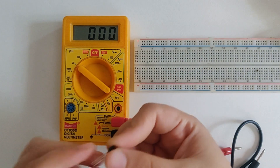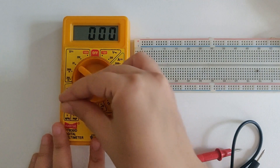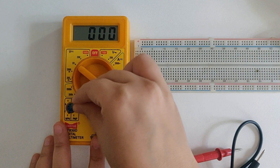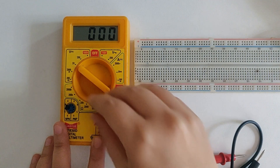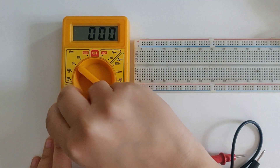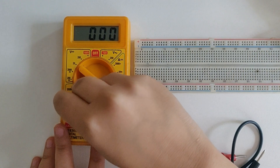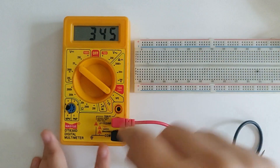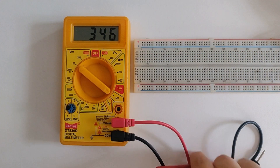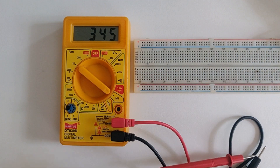Depending on that, you can see the circle on the multimeter — insert the transistor in the appropriate slots. This is an NPN transistor, so I'm inserting it on the left-hand side of the circle. There are collector, base, and emitter slots provided, so I'm inserting it in the appropriate slots. And then I'm getting around 345 as the value of gain. So that's how you can carry out HFE measurement.